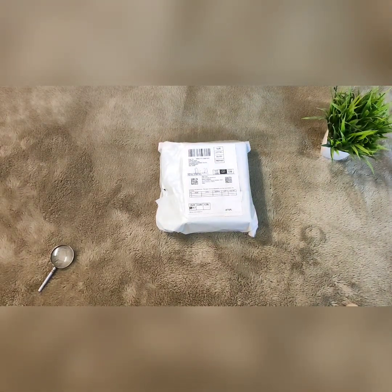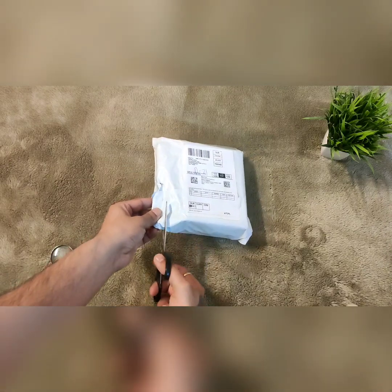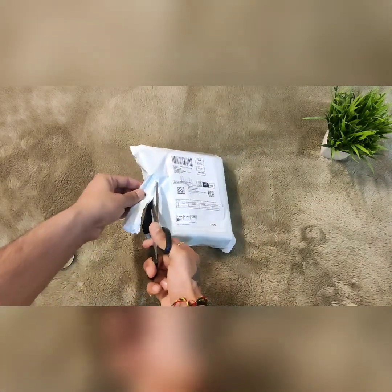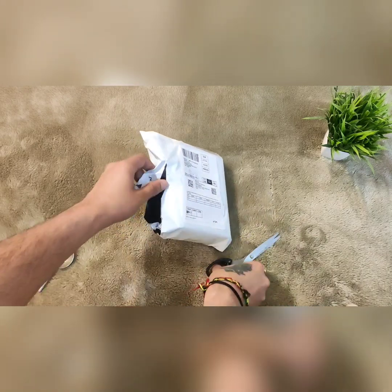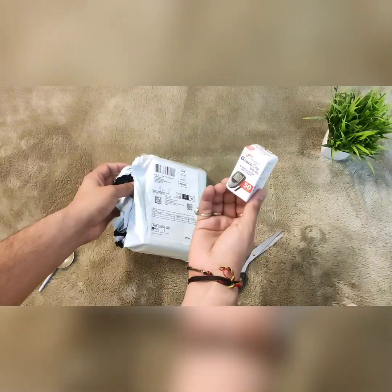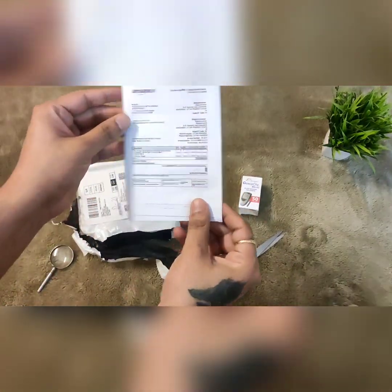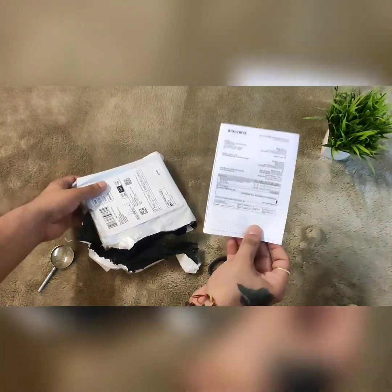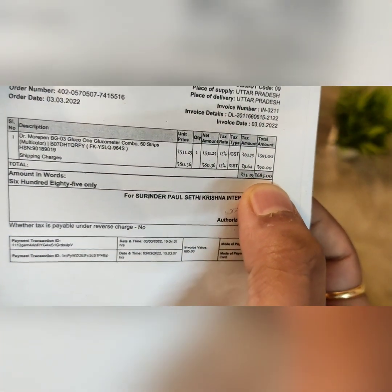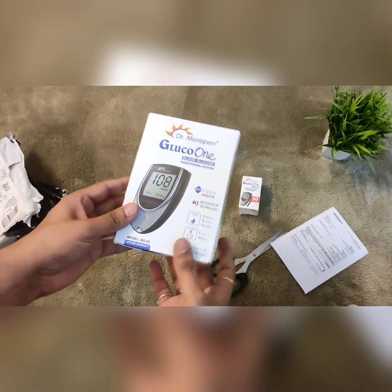Which can measure the amount of sugar in your blood. Let's begin to unbox this gluco meter. Here comes the 50 free strips which we have received along with this gluco meter. The price comes out to be only 685 rupees.